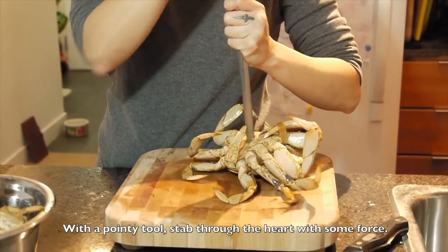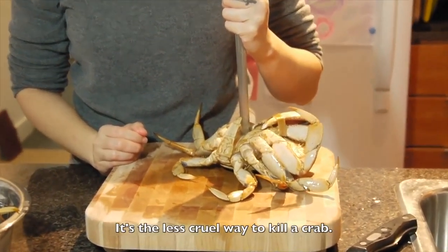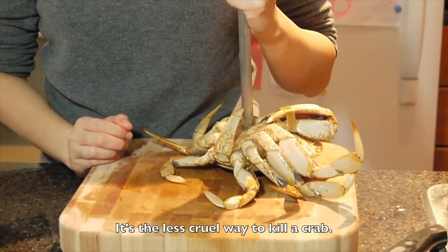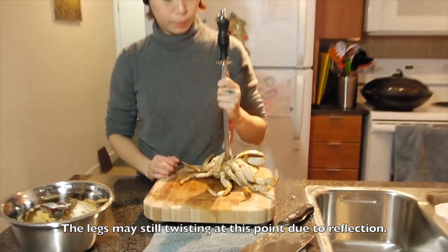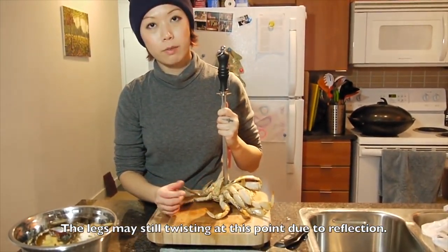You can see the crab. And wait for 10 seconds. I know it looks cruel, but it is a better way to kill a crab and they feel less painful. You can see the legs still twisting — that's probably just a reflex.